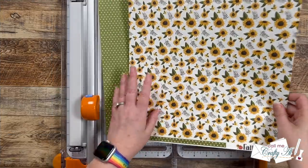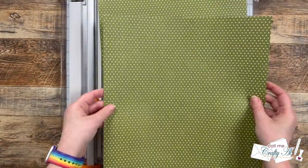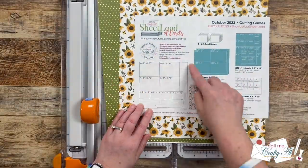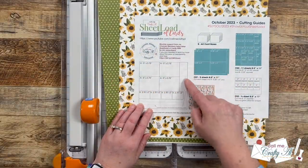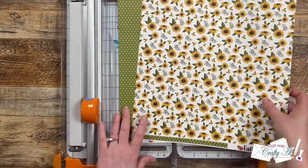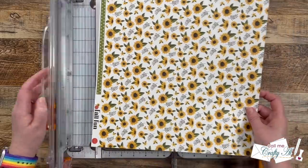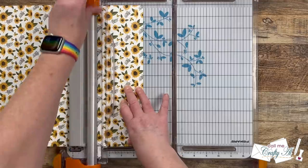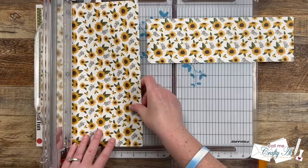I'm going to get started today by cutting my papers, which come from Carta Bella's Fall Fun line — this is actually the front and back of the same sheet. I'll be following the cutting guides, and don't forget you can download your free printable in yesterday's debut video. The first cuts I'm going to make are rows off the top of the sheet, so if your paper has a specific orientation make sure you keep that in mind before you make the first cut. I'm going to cut two rows that are three and three-quarters inches tall and one that is two inches tall.